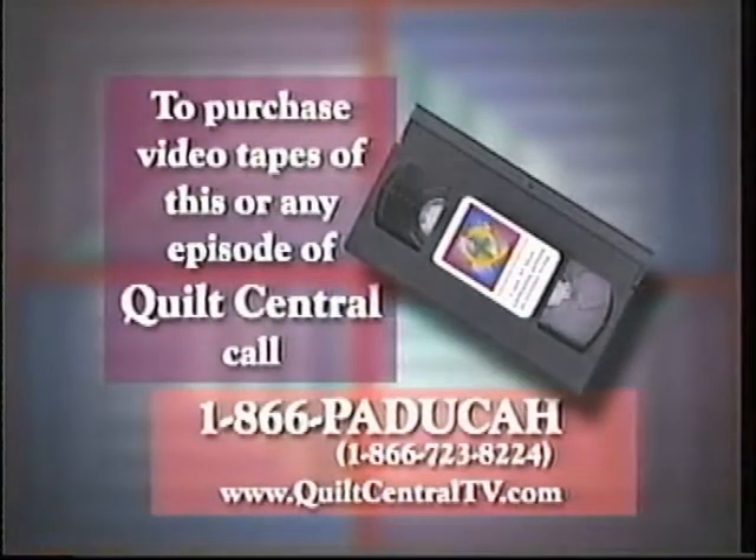Now you can celebrate quilting in your everyday living. To purchase videotapes of this or any episode of Quilt Central, you may call toll-free 1-866-PADUCA or 1-866-723-8224.